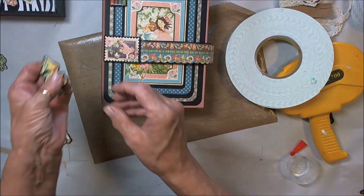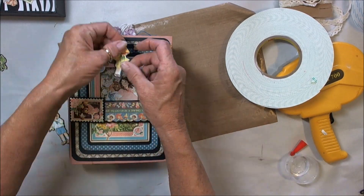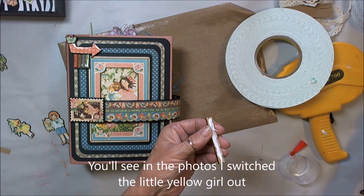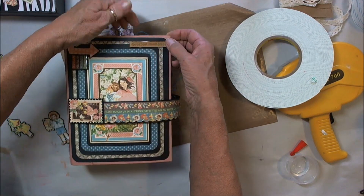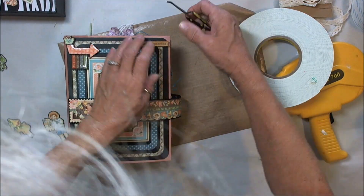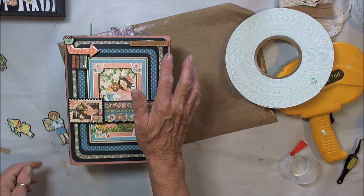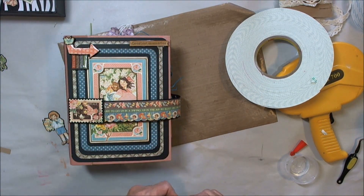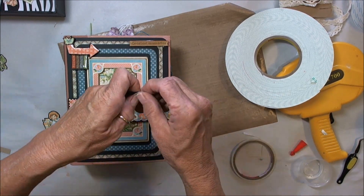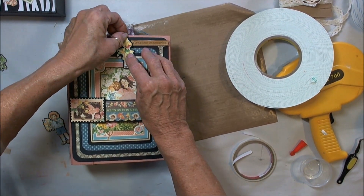I have 'greatest moments' on a little piece of wood, and I put that on there. I ended up taking the little yellow girl out — I just didn't like her, she was too annoying for the front cover. I'll use her on a card or something else. Instead, if you look at the pictures to follow, you'll see I used a little girl with a spray that I cut out from the paper and slid under the arrow and under the 'greatest memories.' I really like the look of it.